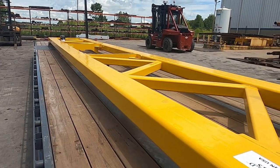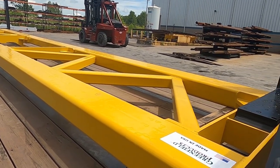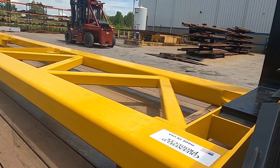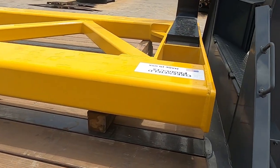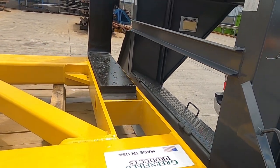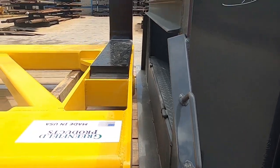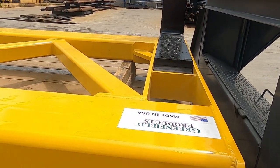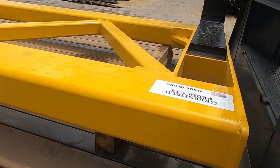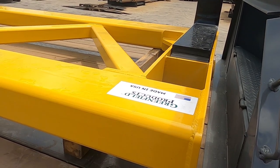Absolutely not, because this is 30 feet long. The FMCSR states that anything has to be strapped every 10 feet, with two straps in the front if it's not blocked, braced, or has a bulkhead. Now, is the neck of my trailer considered a bulkhead? Will it stop this from forward momentum? Absolutely. Absolutely considered a bulkhead. I do not need two straps up front. The FMCSR says within the first 10 feet.